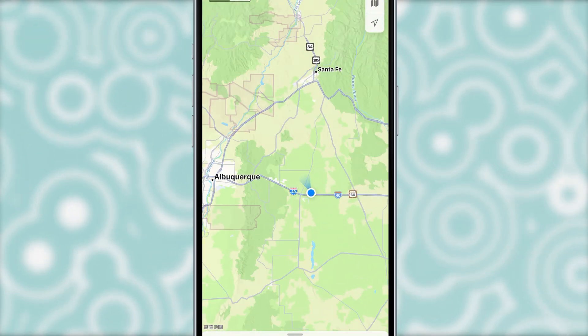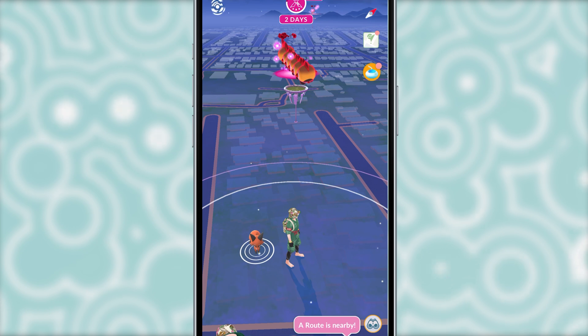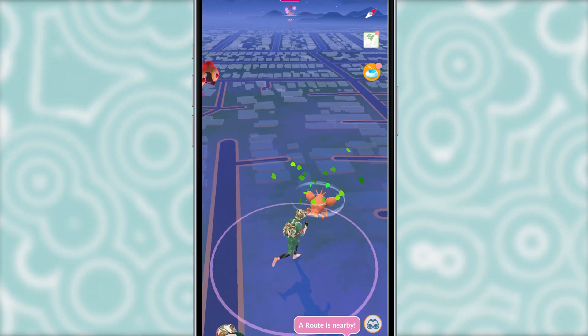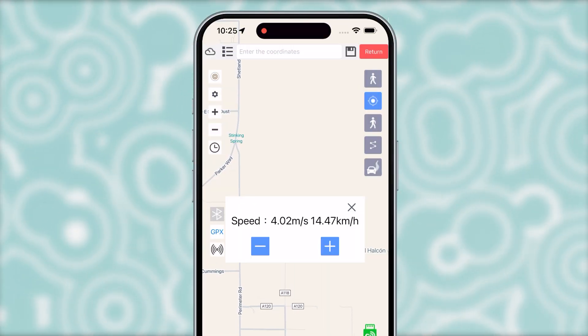After teleporting, we can open Pokemon Go to check the new location. Looking good. Now we can start using the joystick to move around. If you want to adjust your speed, tap the first icon here and change it.